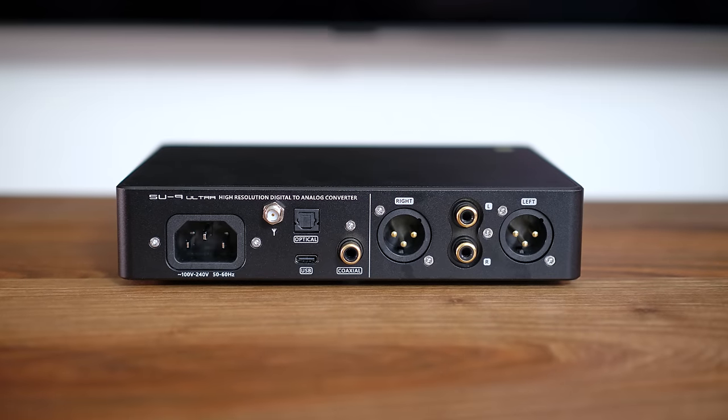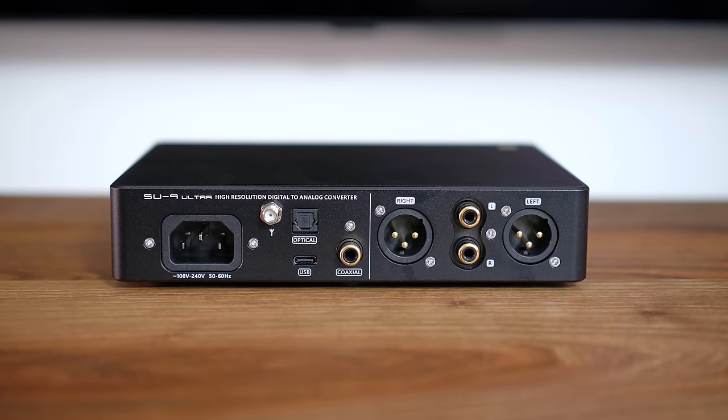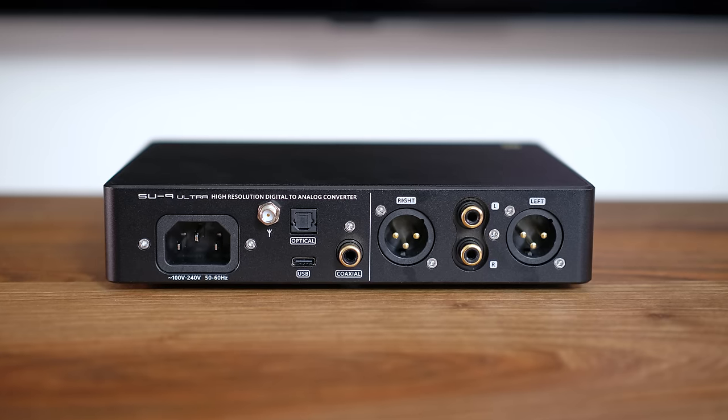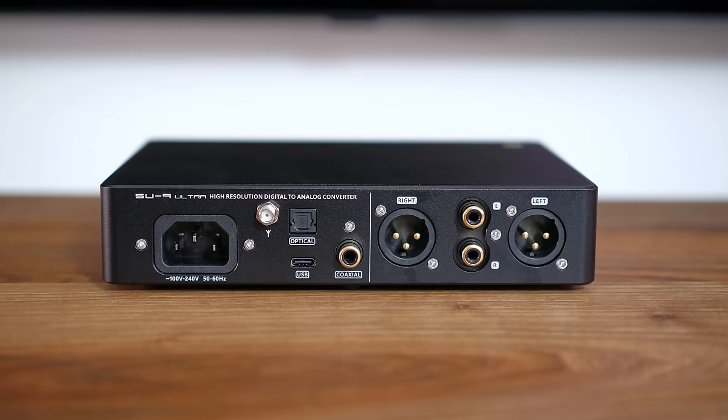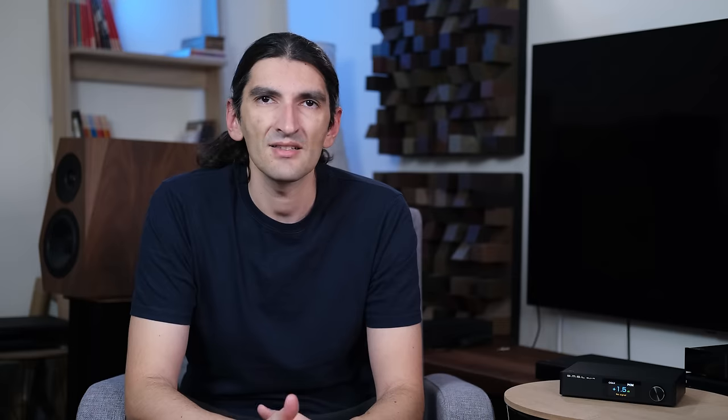Looking at the back, you will see a very standard set of digital inputs that include optical and coaxial SPDIF, also USB — this time it's a USB-C connector. There is no I2S or AES/EBU; those are still reserved for slightly pricier DACs.